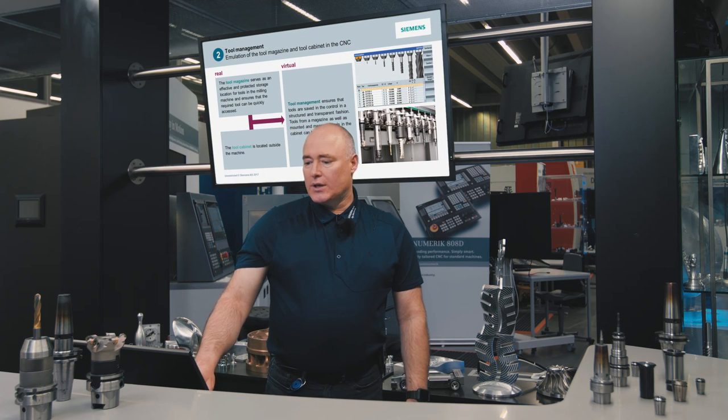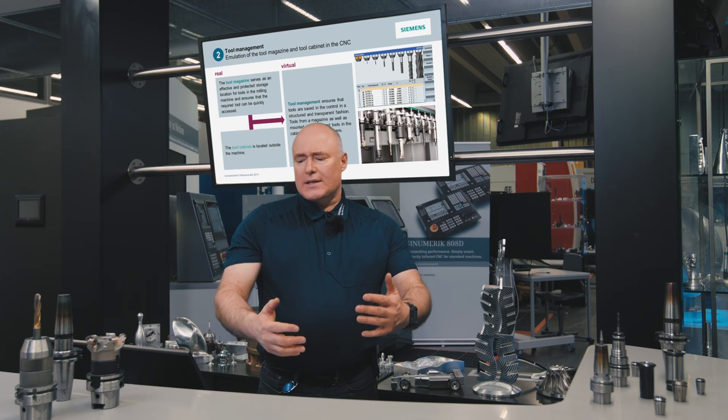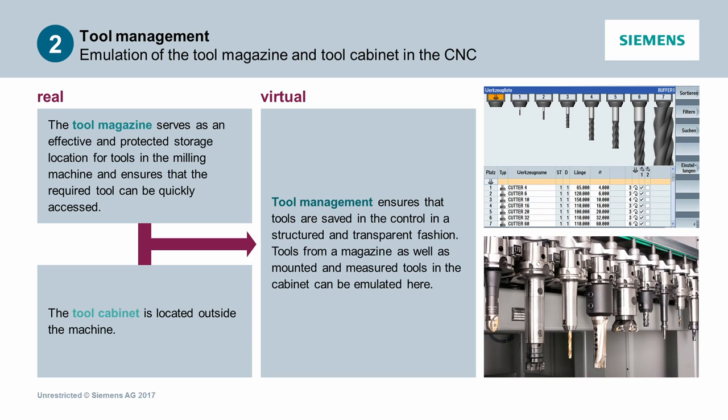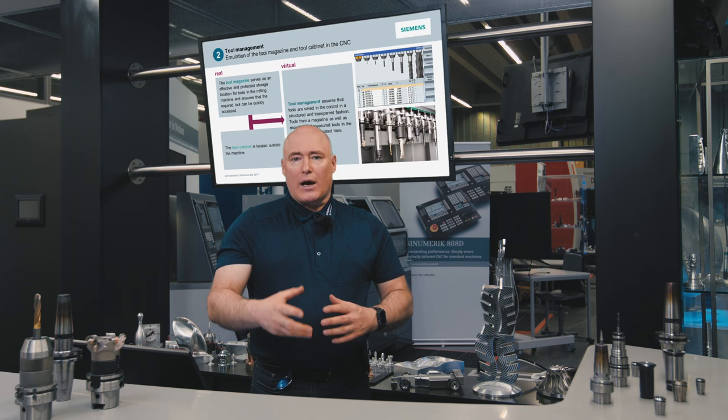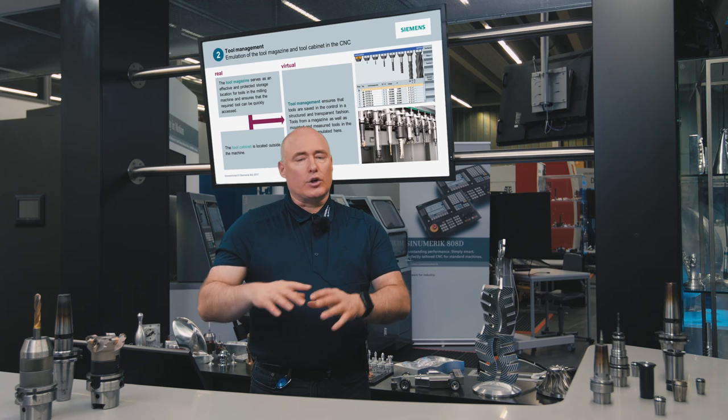We make a distinction between virtual and real tool management. The tool magazine itself serves as an effective and protected storage location for tools in the milling machine and ensures that the required tool can be quickly accessed. The tool cabinet is located outside the machine. The virtual tool management in the control ensures that tools are saved in a structured and transparent fashion; tools from a magazine as well as mounted and already measured tools in the tool cabinet can be emulated here. We make a distinction between two different tool location management options: fixed tool location coding and variable tool location coding.